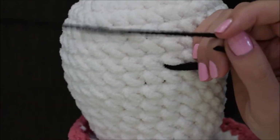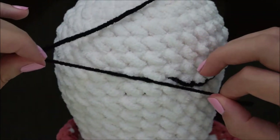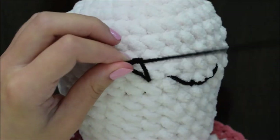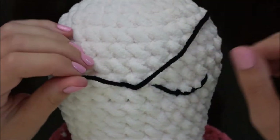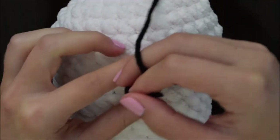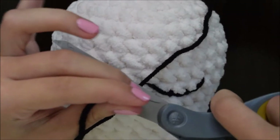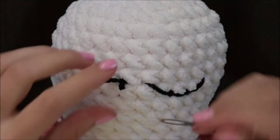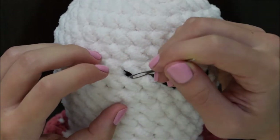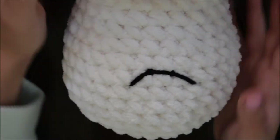Tie the two ends and then stuff them into the mushroom. I like to double or triple knot just to make sure that it stays in place. Be sure not to tie your first knot too tight because your eye can stretch, but your second and third knot can be much tighter. I use the dull end of my yarn needle to stuff the ends in. And here is one eye all complete.